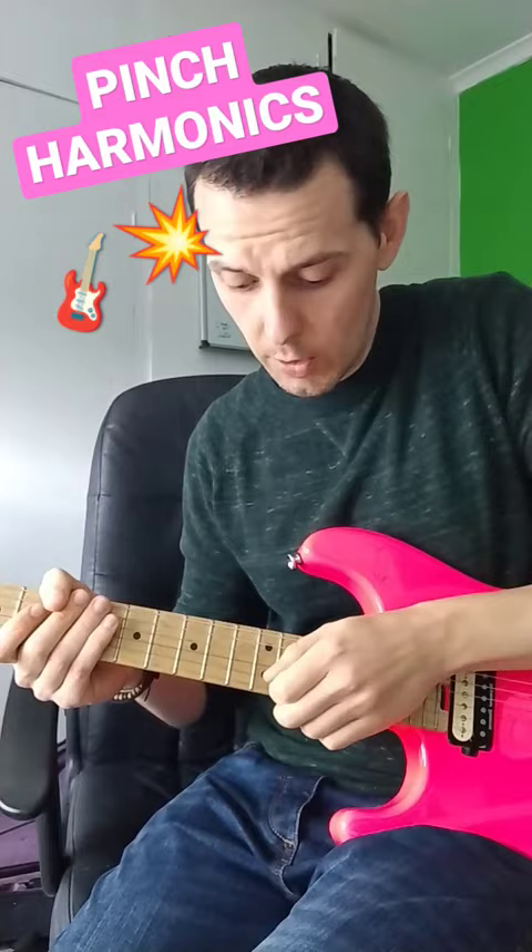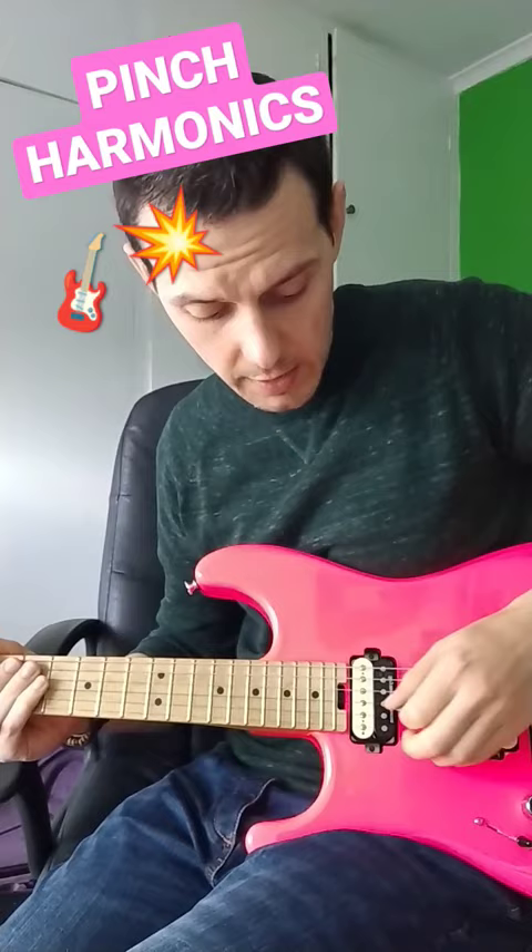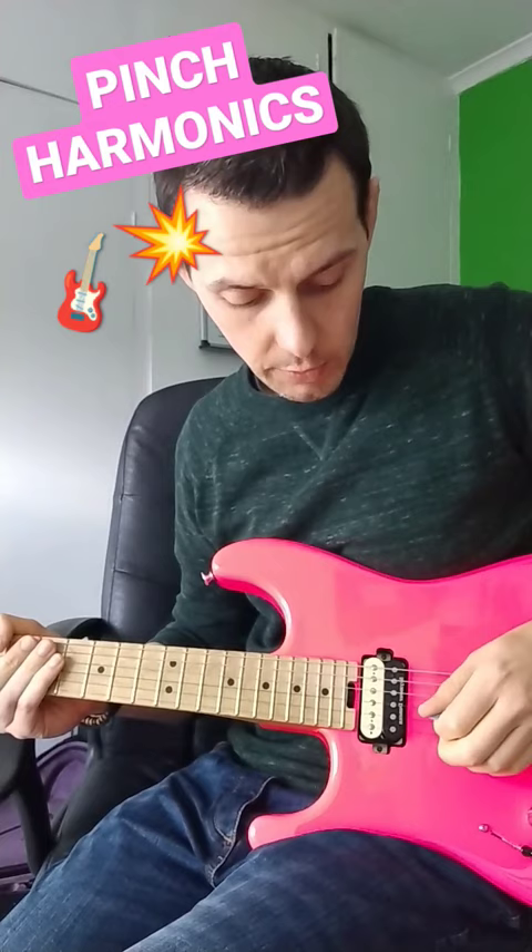Step three: if you get really confident with step two, fret a random note, keep it there, and then just pick using that same process — touching the string with your thumb as well as your plectrum. Experiment with moving backwards and forwards through the string. When you get it, add some vibrato. Give it a go!